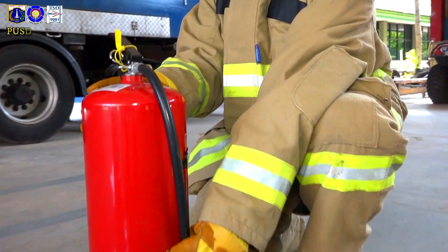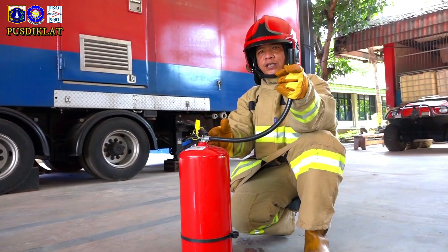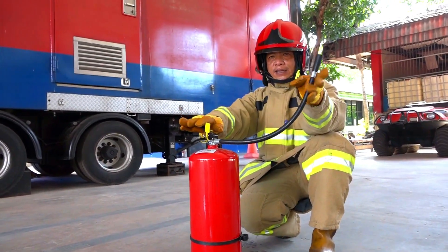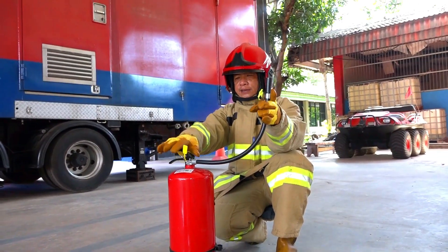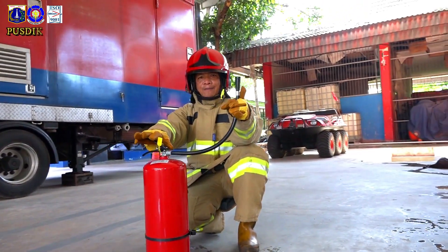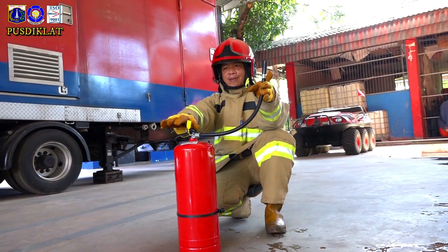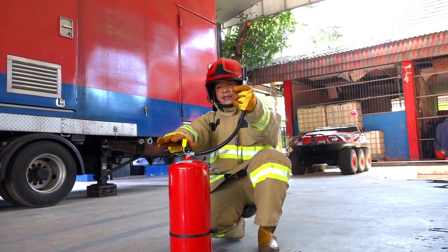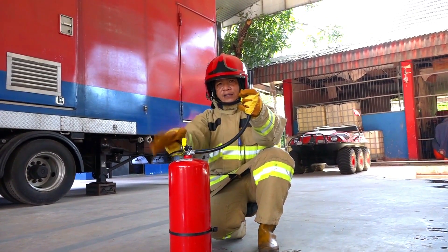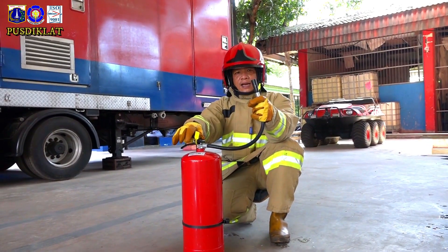Apakah APAR ini berfungsi atau tidak? Ingat, ketika mencoba tes tekanan, jaga jarak Anda dengan APAR untuk keamanan, untuk safety. Jarak yang aman adalah satu lengan. Selang dihadapkan ke atas, lalu ditekan. Coba dites — kalau tekanan ini keluar dari selang, artinya bahwa APAR ini siap digunakan.